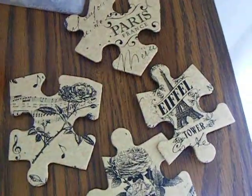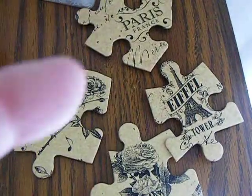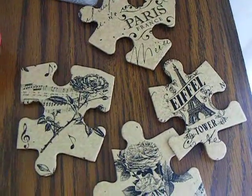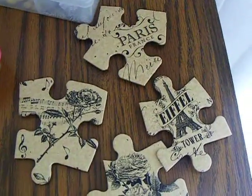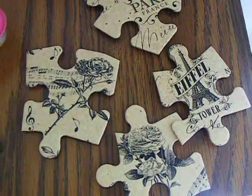I wanted them all to have the puzzle piece shape — I didn't use anything that had an edge, like I didn't use the edge pieces. Anyway, there we go. Thanks for watching. Bye bye.